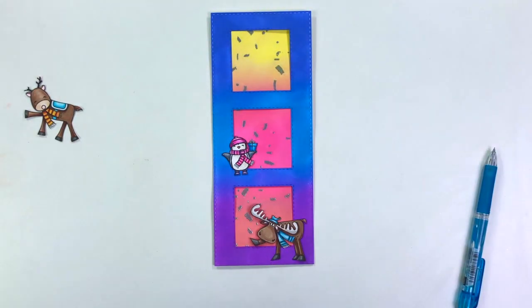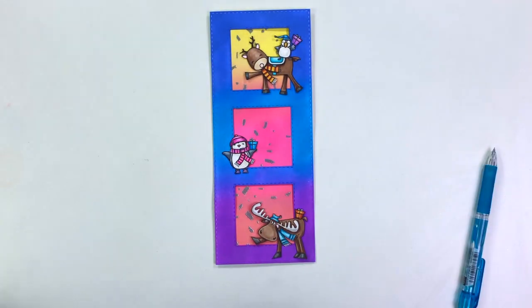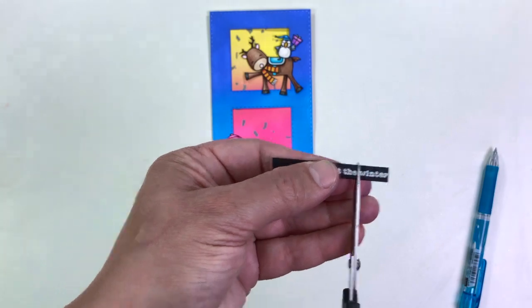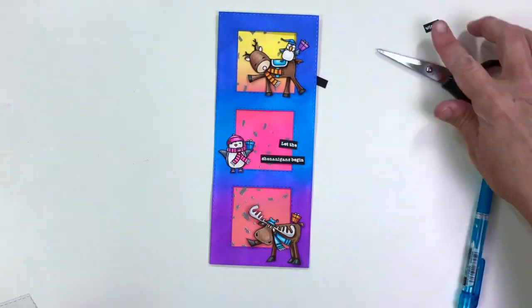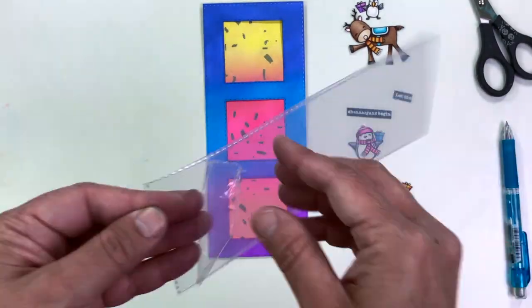Now it's time to lay out my card. I've already gone ahead and colored these little critters, and I wanted to make sure I had enough critters and that I liked the layout. I'm using this awesome sentiment that says 'let the winter shenanigans begin,' and I just removed the word 'winter' because this is birthday shenanigans. Just make sure that you know you can cut your sentiments apart and use them for any purpose you want.